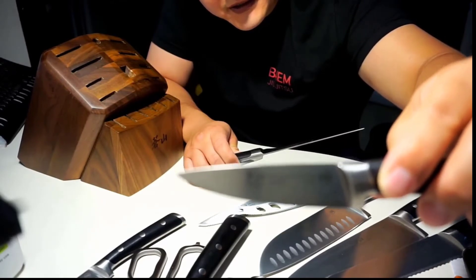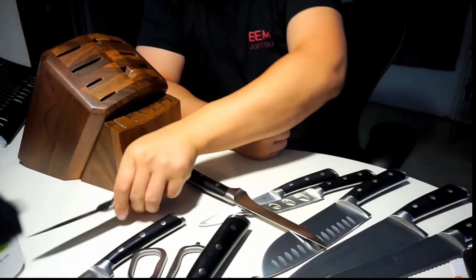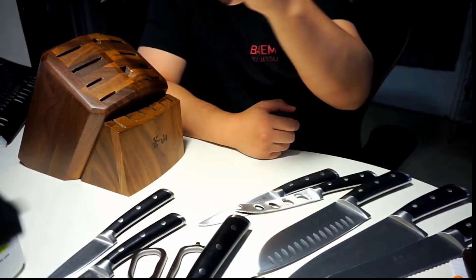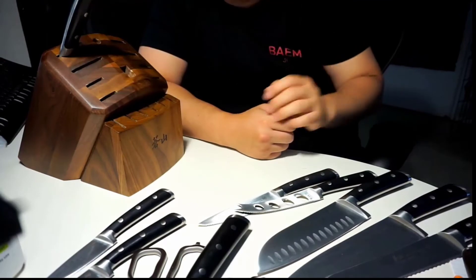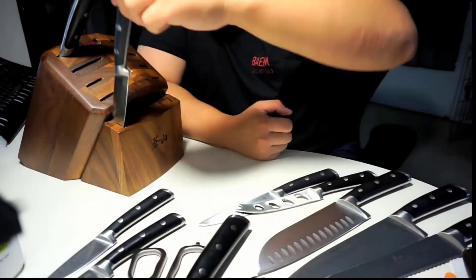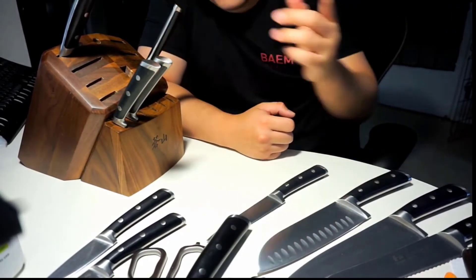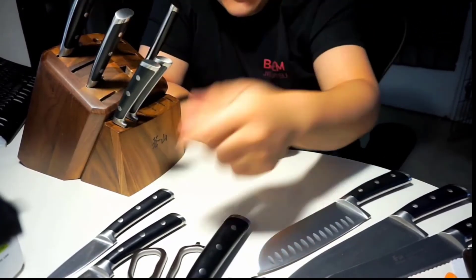The knife block it comes with is really good quality — it's got this walnut look to it, very heavy duty, very well made. These are full tang knives, which means the handle extends all the way through the knife. It's a one-piece knife with handles molded around the blade itself, rather than a two-piece handle-and-blade design. Full tang makes it much, much stronger, and every knife in the set is full tang.